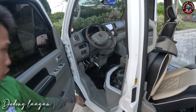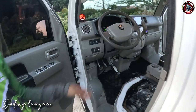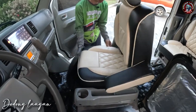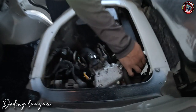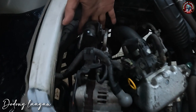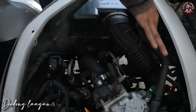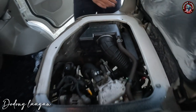So yung hood opener natin is nandito. So check natin sa kabilang side — dito yung sa passenger side naman na upuan. Makita natin yung ating throttle body, ito yung sa ETF, engine oil, alternator, aircon compressor, yung ating air filter housing, din yung ating main fuse box, din yung ating ECU.